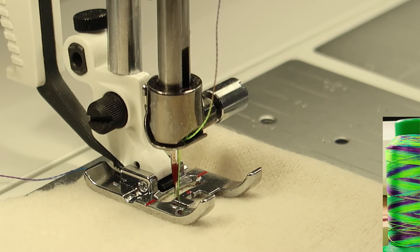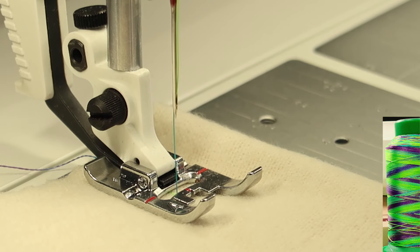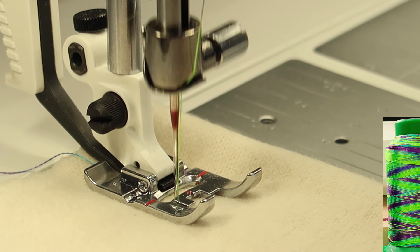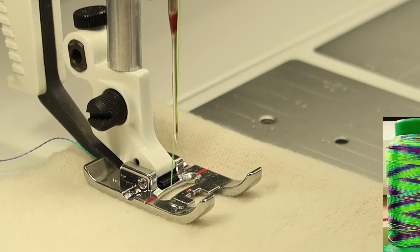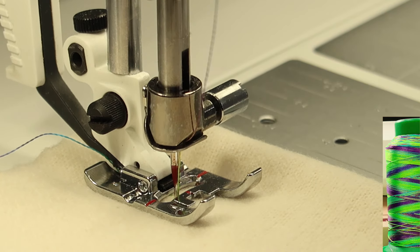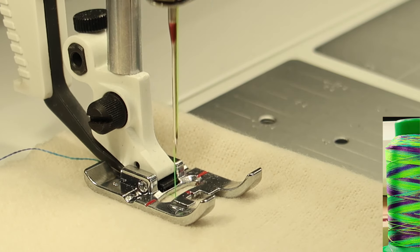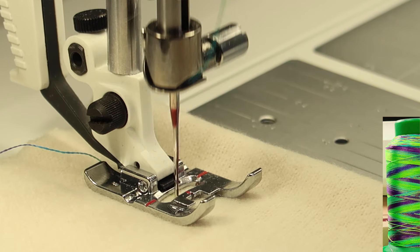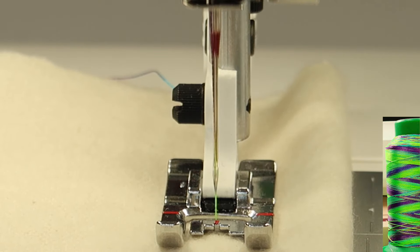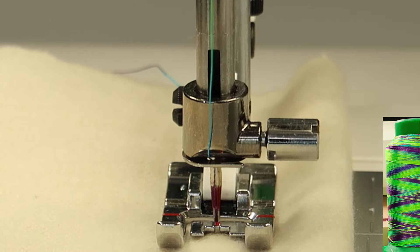Did you know that your thread, when it makes a stitch, goes through the eye of the needle up to 50 times before it becomes a stitch? This is why we always tell people to use good quality thread. We're going to get into how this actually is possible as you see this variegated thread being dragged through the needle as it's being linked with the bobbin. The first time I heard this fun sewing fact, I did not believe it — I did exactly what they told me: marked some thread and watched it work its way down to the needle eye, and then eventually, over 35 to 45 stitches later, it became a stitch in my fabric.